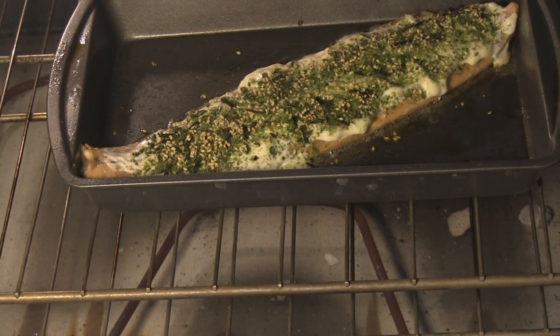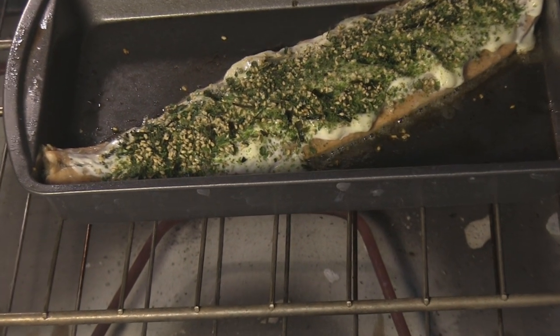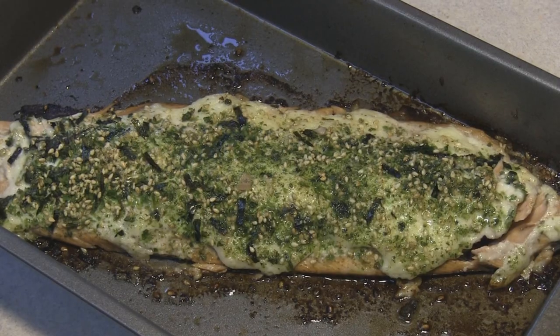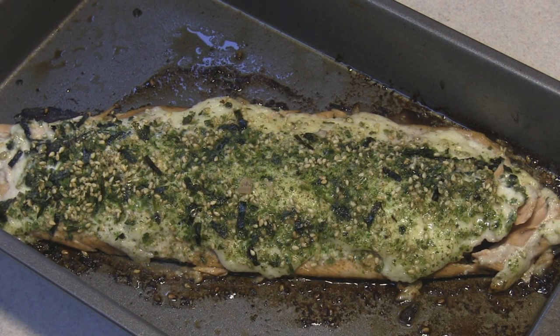Getting nice and crispy and bubbly and yummy in there. I checked it — it's nice and flaky. It did about 11 or 12 minutes in there. It was bubbling, it was crispy. It should be yummy. We'll have Scott give you the review after this.